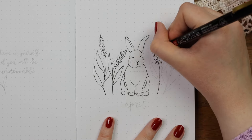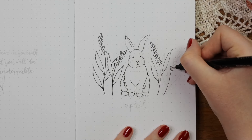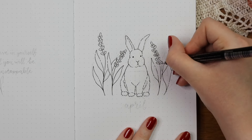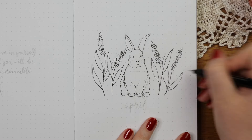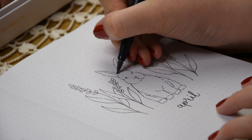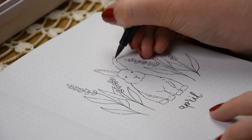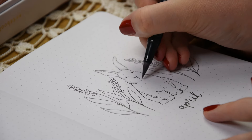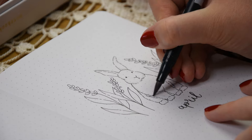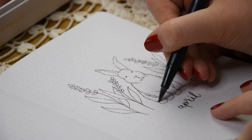If the bunny feels too difficult, you could easily draw just the flowers or combine them with other flowers as well. Drawing the outlines, I again went for this more uneven line style to get a bit more whimsical look, and I think it also made the bunny look a bit more organic. For the coloring I used just water-based markers this time because then the coloring process would be a bit quicker.